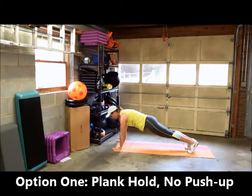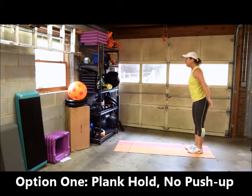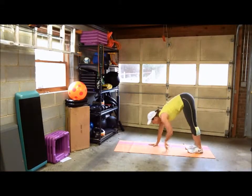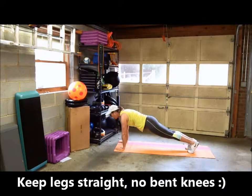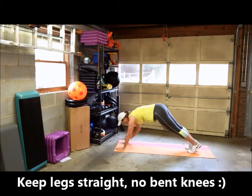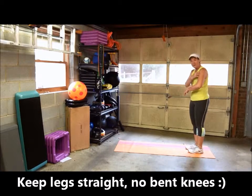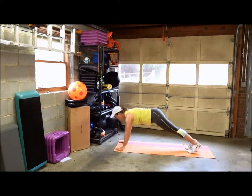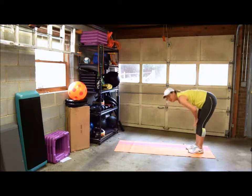Stay in this plank position — you're not going to do a push-up. Hold it for about two to three seconds, then walk back up. You're hinging at your hips, walking forward until your back is neutral and in line with your butt. Hold that, then walk back up. It's a great way to add strength to your upper arm muscles and shoulders. Try to keep your legs straight and not bend your knees.